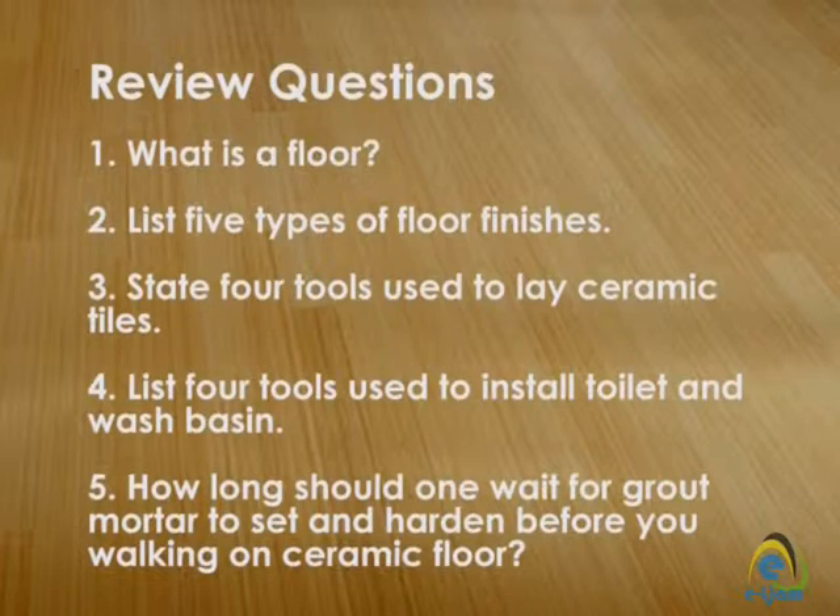Review questions: 1. What is a floor? 2. List 5 types of floor finishes. 3. State 4 tools used to lay ceramic tiles. 4. List 4 tools used to install a toilet and wash basin. 5. How long should one wait for grout mortar to set and harden before walking on a ceramic floor?